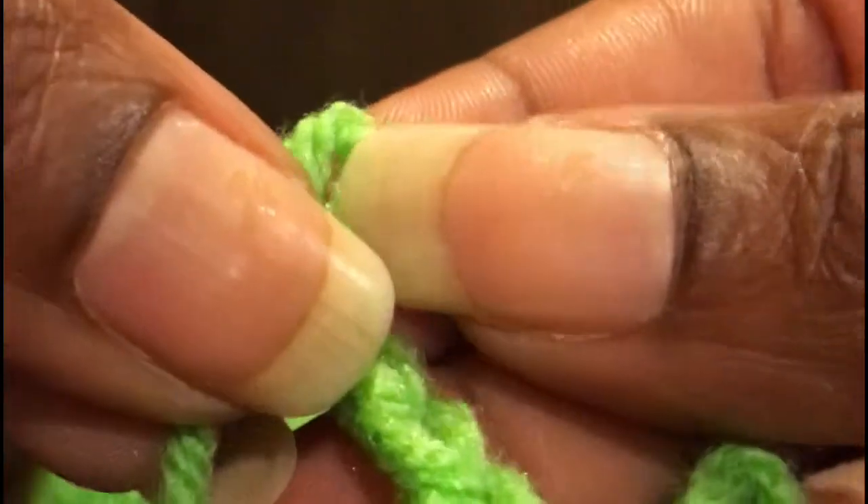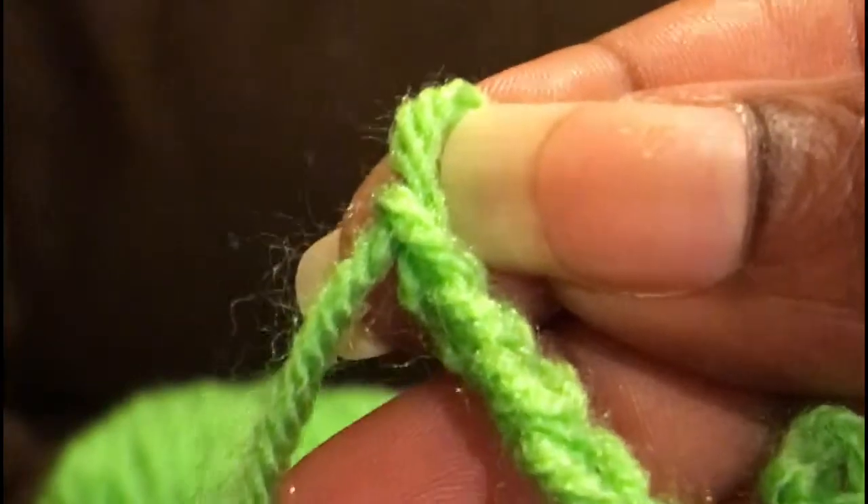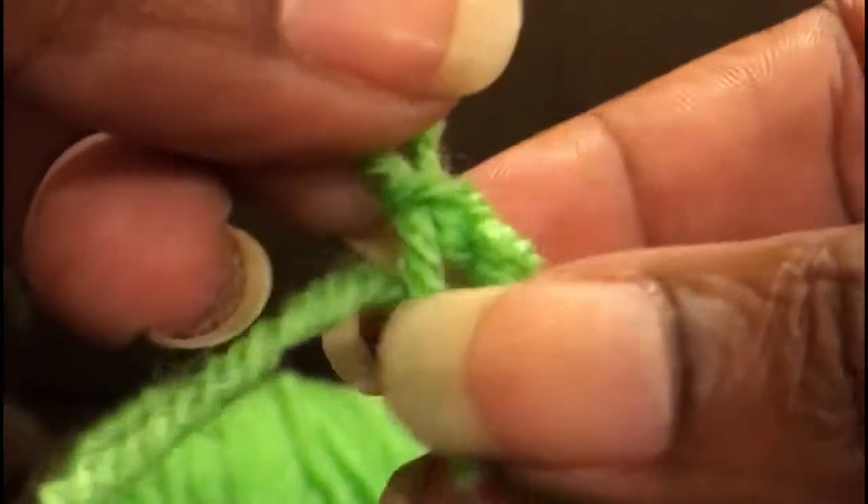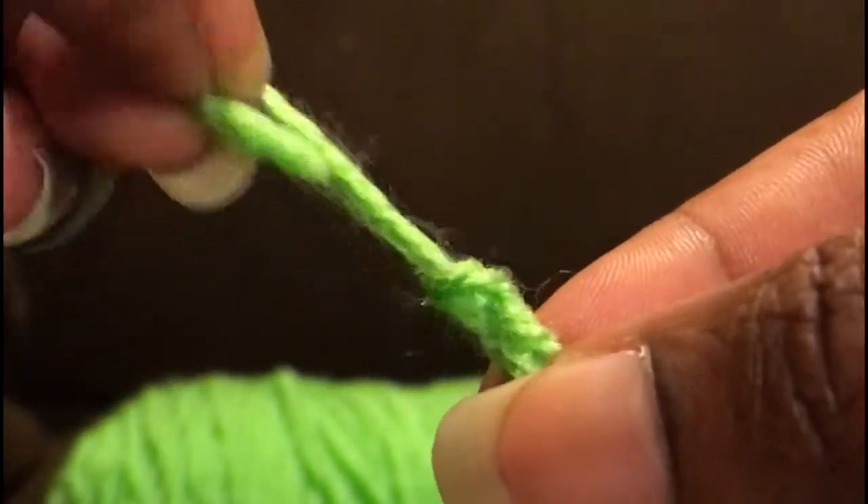Once completed I cut the excess yarn and then I pulled it through the hole to secure it. Then I tied both ends to secure the necklace.